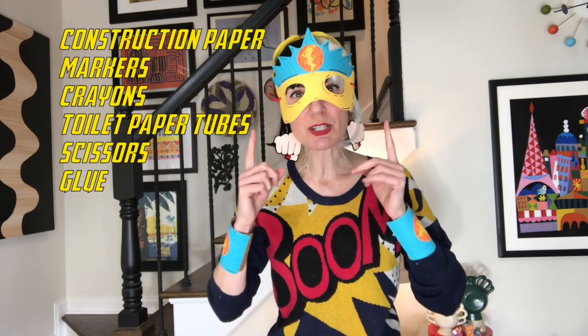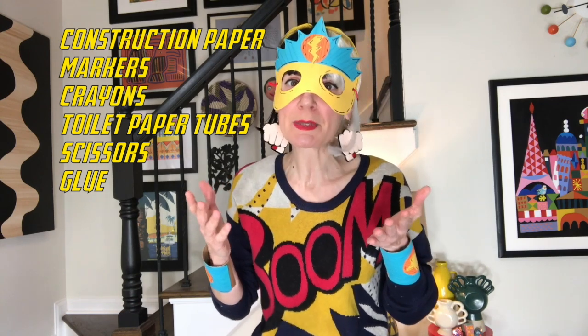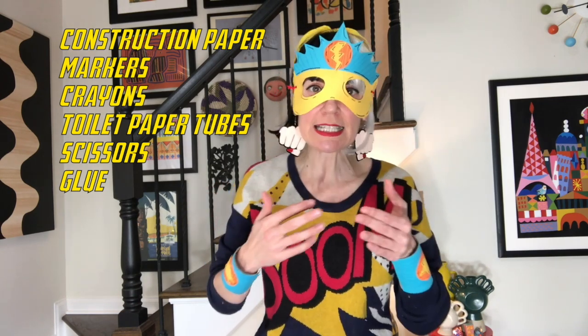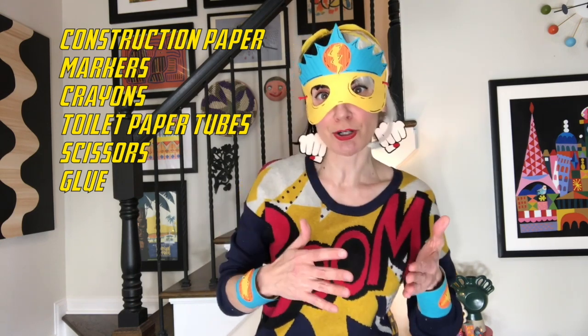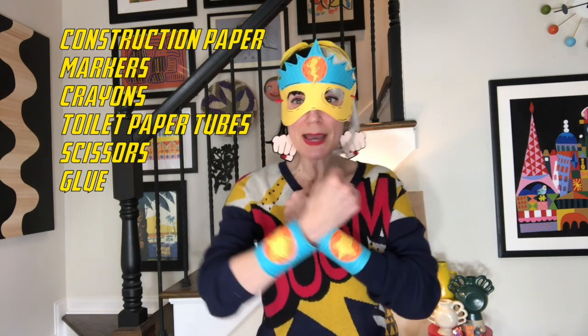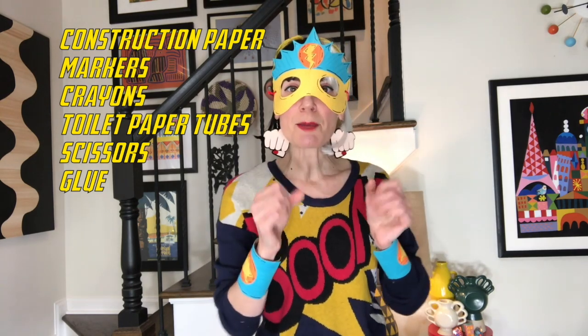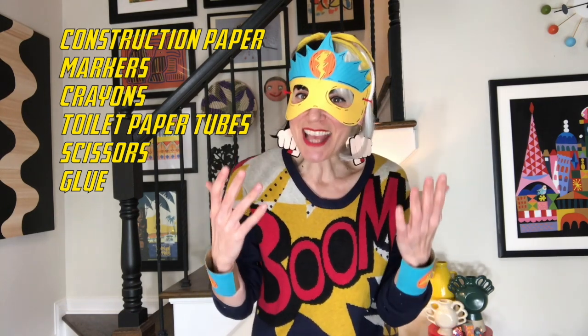All right. Are you ready, superheroes, to make your costume today? It's really easy. All you're going to need is some construction paper. If you don't have construction paper, white paper would be great — we'll just color it with markers or crayons. You'll also need markers and crayons, two toilet paper tubes if you want to make big cuffs, or one tube for smaller cuffs. Scissors and glue.